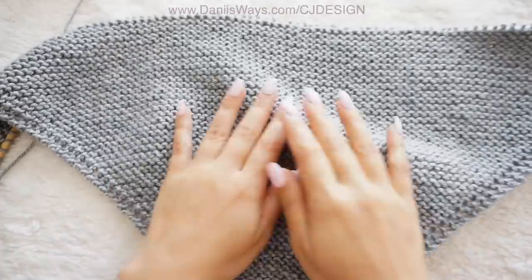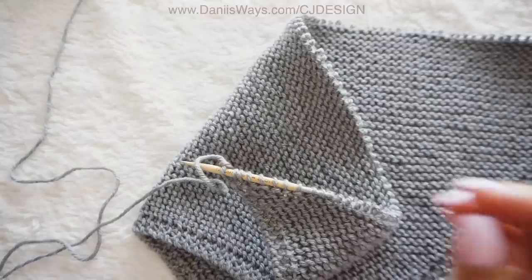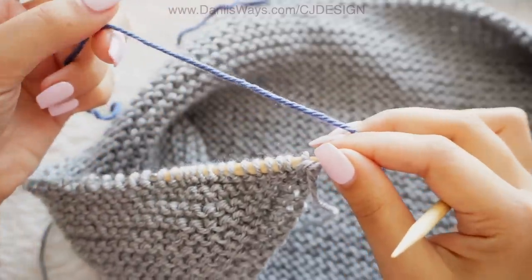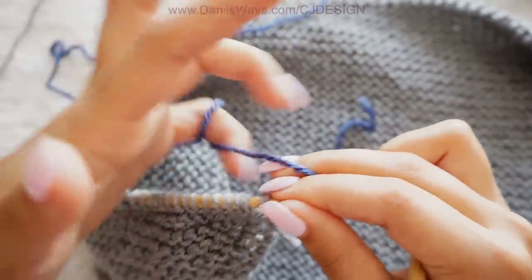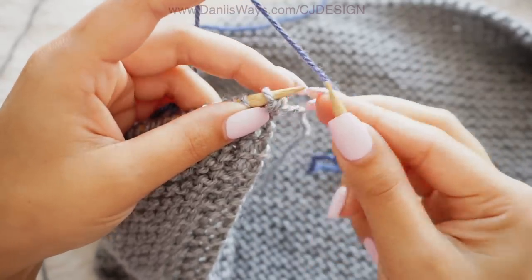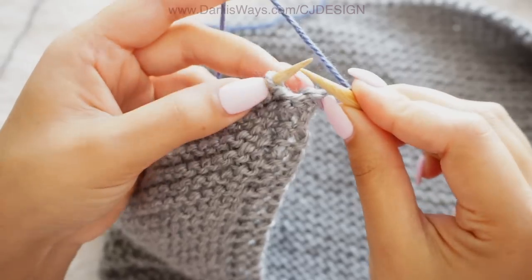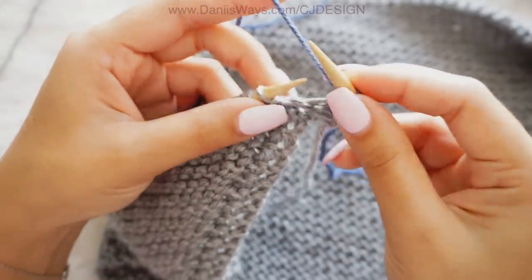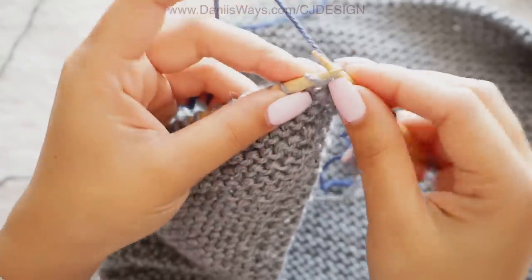Here I have my 103 rows of color A completed, and now we're going to bring color B into the game. We're going to start row 104 with the new color. Grab your yarn, leave a long tail that we can weave in at the end. The first stitch might be a little difficult, so do it slowly — knit the first stitch. After the first stitch you don't have to keep holding the yarn with your right hand. Do the increase and then continue knitting until the row is completed.